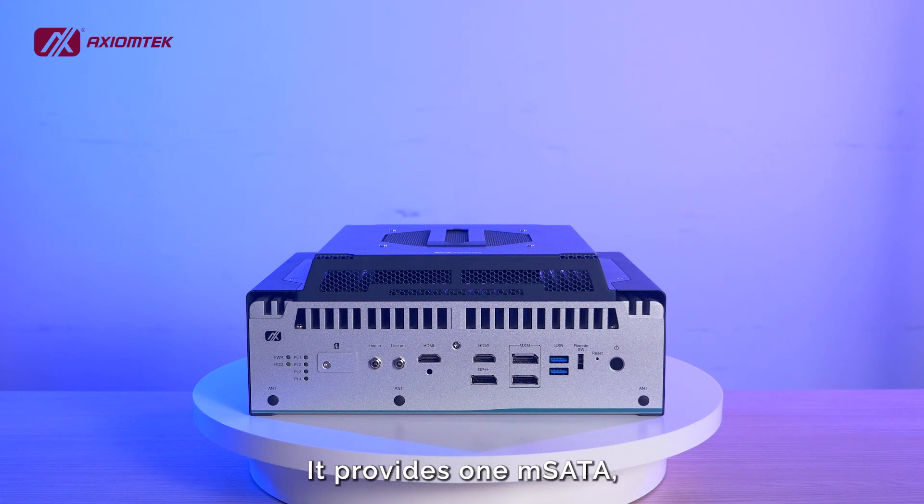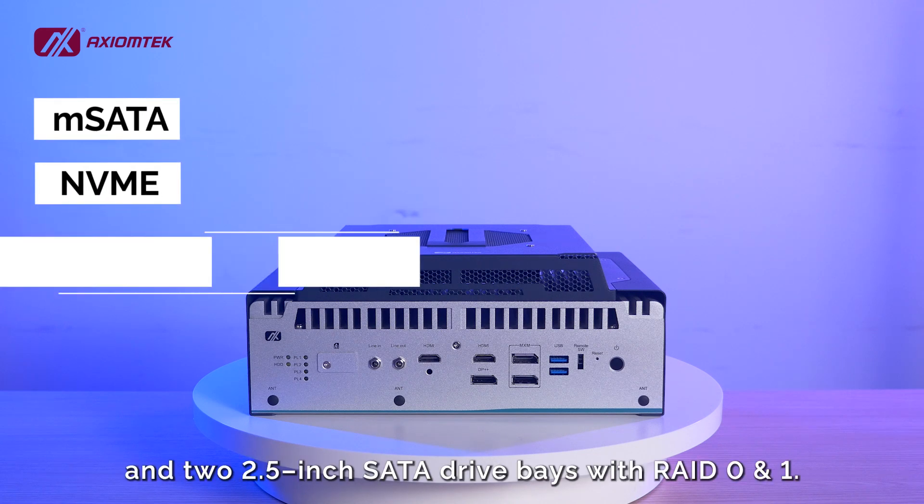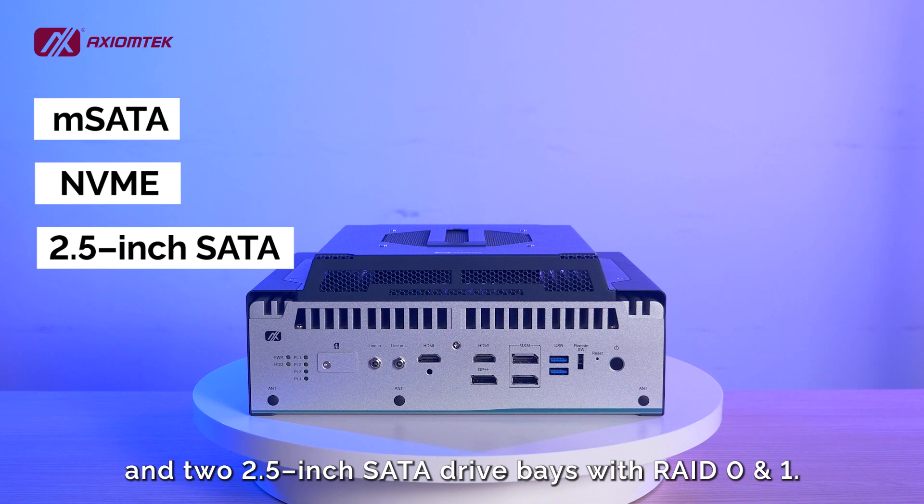The E-Box 671B has various storage options. It provides one mSATA, one NVMe via M.2 Key M, and two 2.5-inch SATA drive bays with RAID 0 and 1.